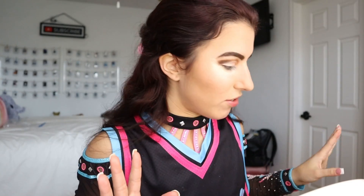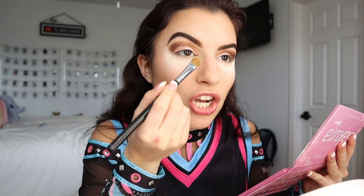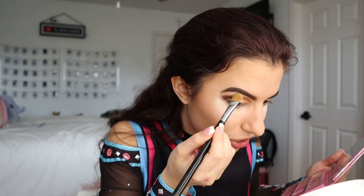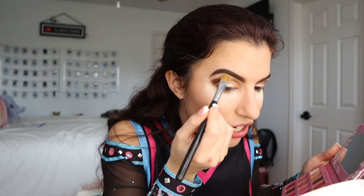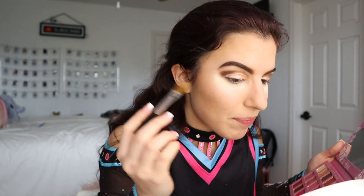Now that the eyeshadow is pretty much completely done, I go back into the pink palette with a bigger flat brush and take the lightest shade called Blossom to blend the top of the eyeshadow into my brow bone. I don't like to highlight the brow bone, so I just lightly blend out the top of the eyeshadow so it all looks cohesive and not too harsh — creating a seamless transition. Then comes the most satisfying part: wiping away all of the excess powder with a small fluffy contour brush.